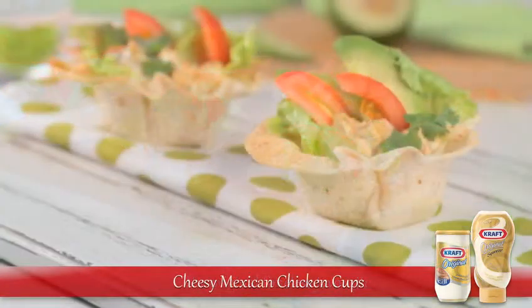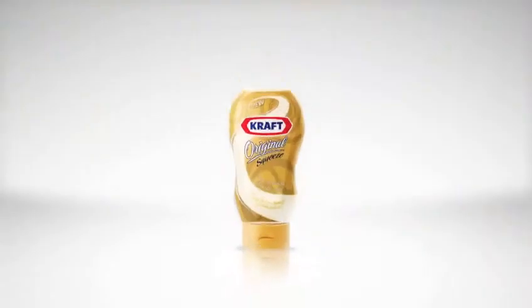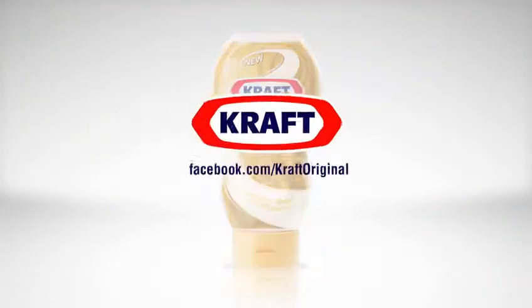Find this appetizing cheesy Mexican chicken cup recipe on our Facebook page and like the page to enjoy the original taste made more fun.